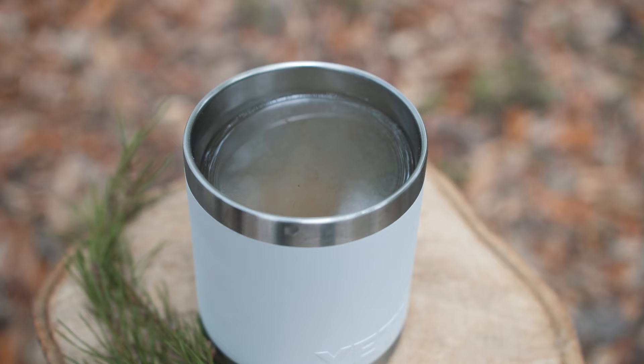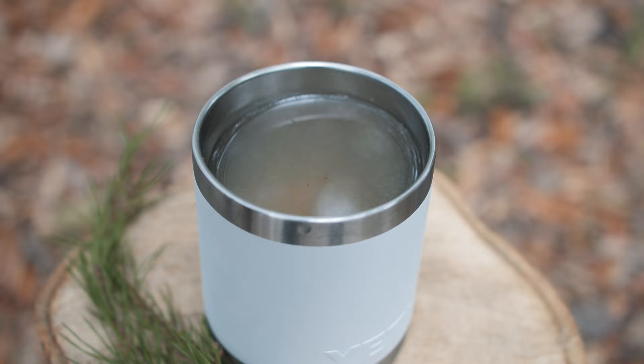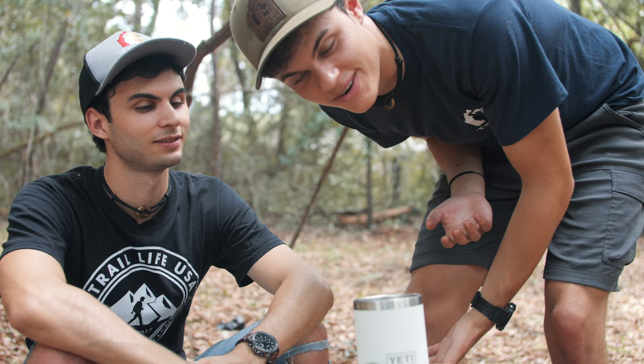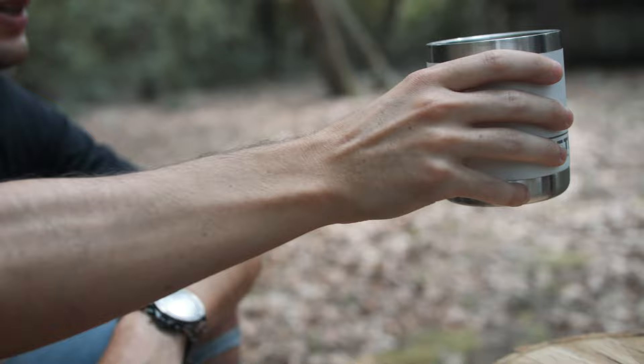I'm going to go ahead and take it over to Morgan and see what he thinks. Basically, I poured my heart and soul into this cup, and it's delicious and steaming, and it actually has a depth of flavor. I hope you enjoy, and don't drink it all at once — just take your time. Is this just for decoration, or am I supposed to garnish it? That's just for dramatic effect.